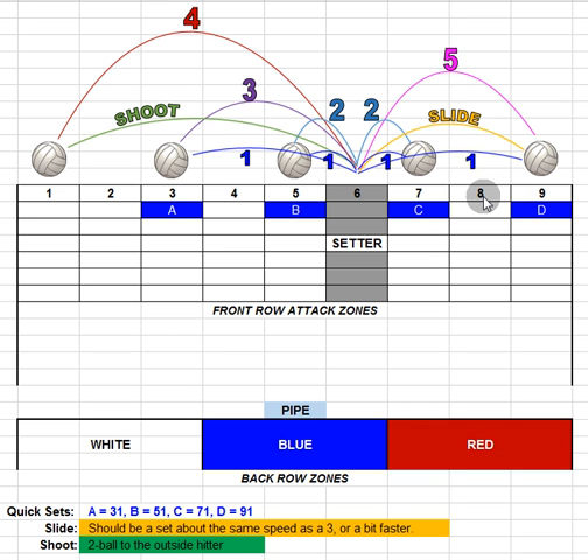We have athletes going on to play in college or who play club ball now. A lot of times these numbers don't match the ones used in club ball, so it's confusing going back and forth. Some things will stay the same but others will be more specific. We'll start with the one set, which is a low set right across the net.